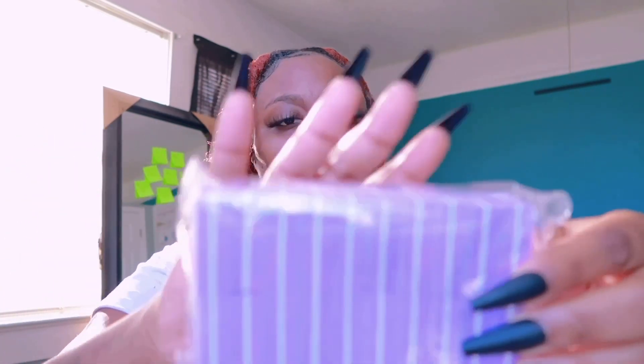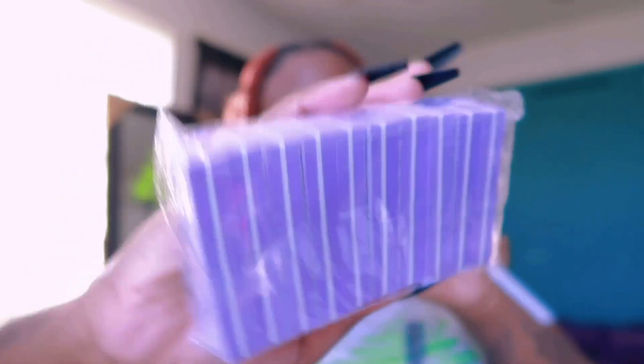Then I have a 20-piece double-sided sponge nail file in purple, also $1.50. They're super small — see, it's like the perfect size for your hand.